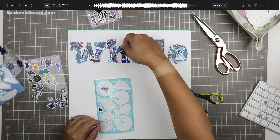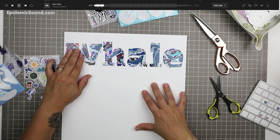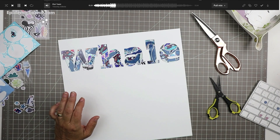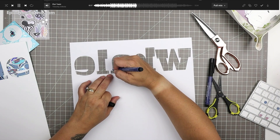Most of my process videos, even when sped up to four times the speed, end up being about half an hour long, maybe 35 minutes. This one is longer because it's actually two spreads — I'm considering it a double page, but it's sort of like two spreads. The second spread is super easy and fast, so you'll get to see that at the end.